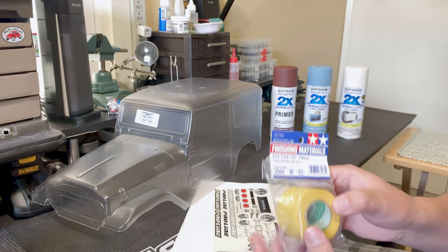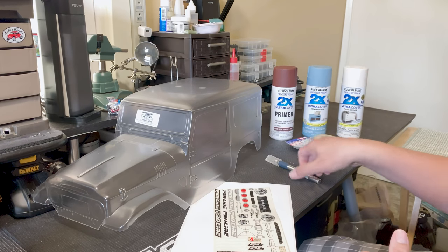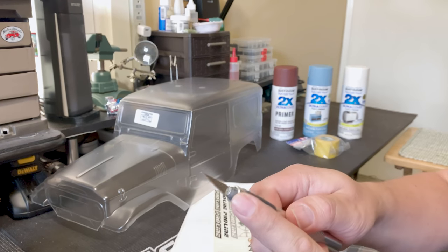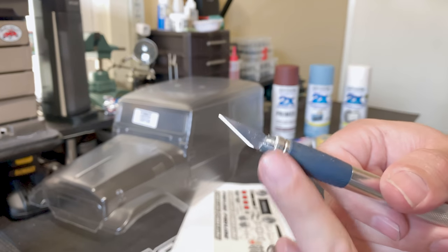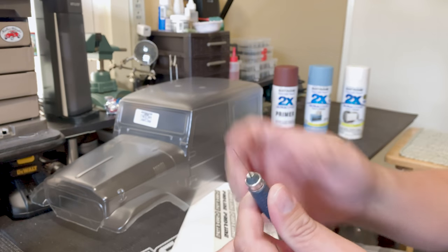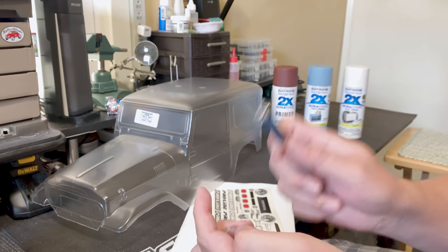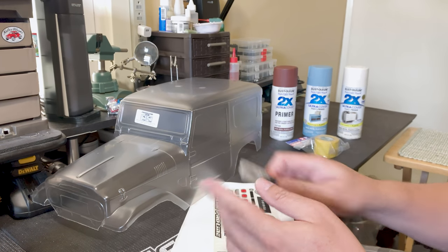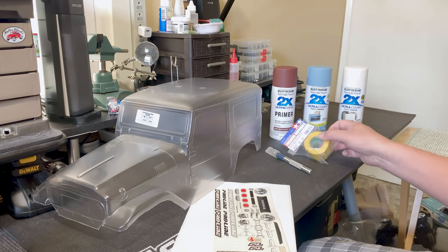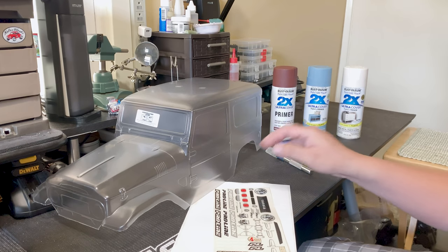The other thing we're going to need is a hobby knife with a number 11 X-Acto blade. Make sure that you use a brand new blade when cutting your tape — that will give you nice clean lines. You won't get tears or rips, it won't pull the edges up, and you won't cause bleeds.